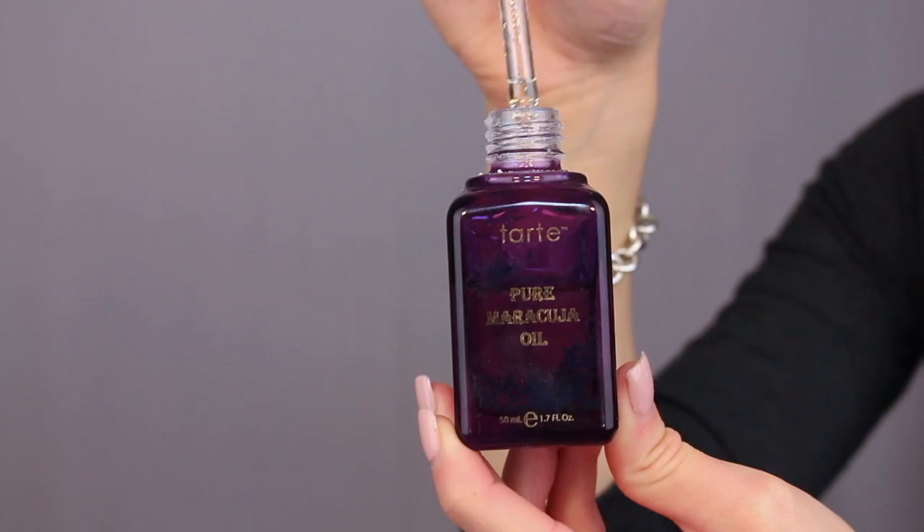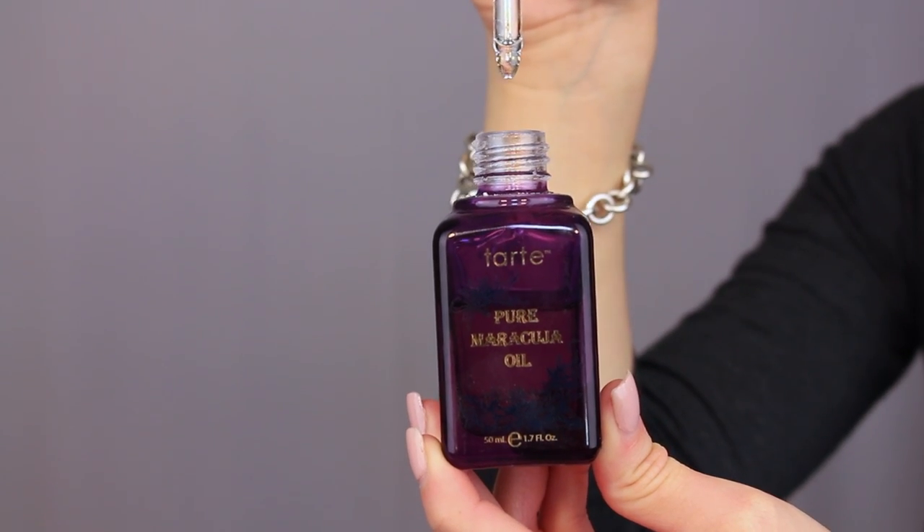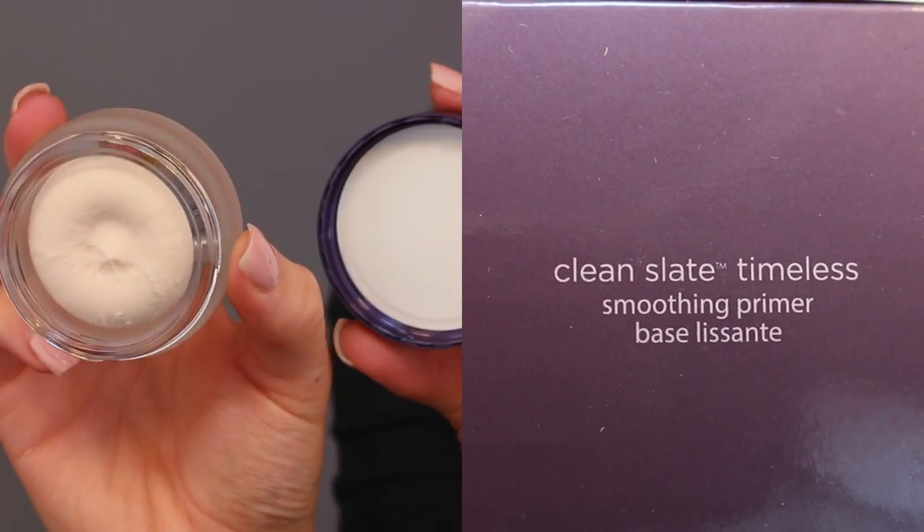I start off by using the Tarte maracuja oil and the Clean Slate timeless smoothing primer and I just put that all over my face.